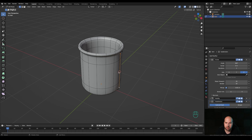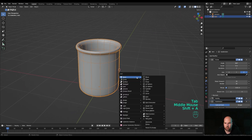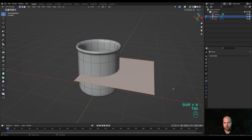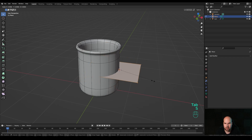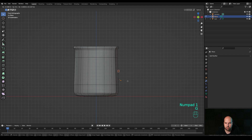Select this vertex, hold Shift and select the other one, then hold Shift+S and snap the cursor to selection - that moves the cursor right here. Tab out, press Shift+A and add a plane. Tab into edit mode and scale it down. Look from the front again, press G and move it towards the bottom. Enable X-ray view so we can select both vertices on the other side as well, then press G to move it slightly.